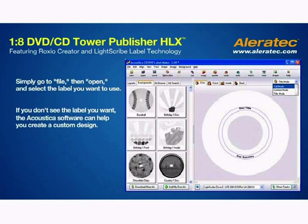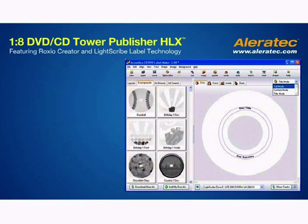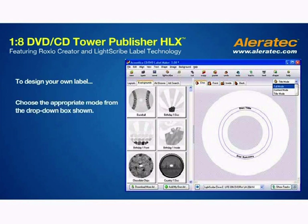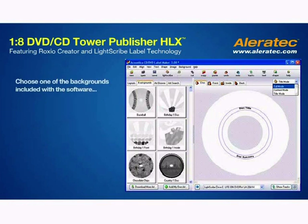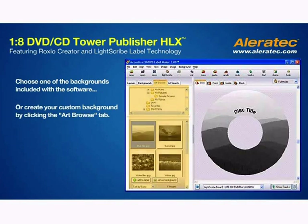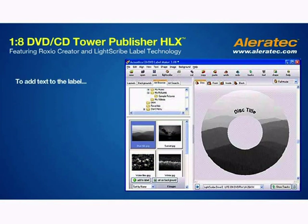If you don't see the label you want, the Acoustica software can help you create a custom design. To design your own label, choose the appropriate mode from the drop-down box shown. The full mode uses the maximum amount of space on the disk for your label. Choose one of the backgrounds included with the software or create your custom background by clicking the Art Browse tab. To add text to the label, just click the Text button.